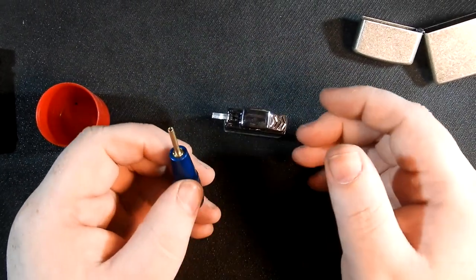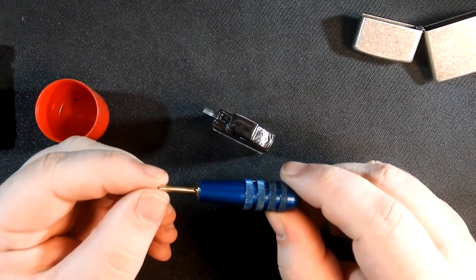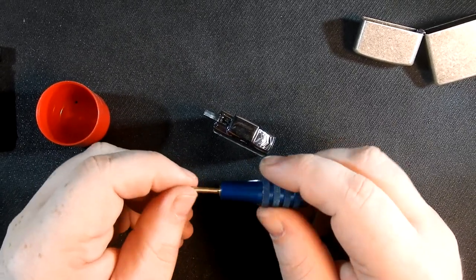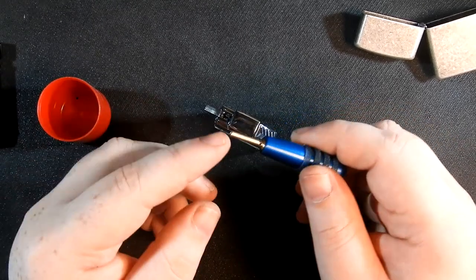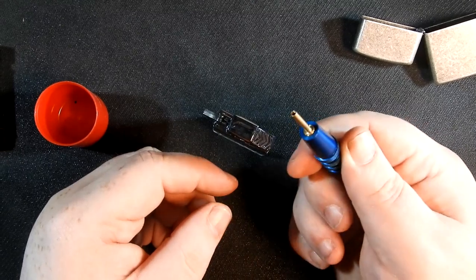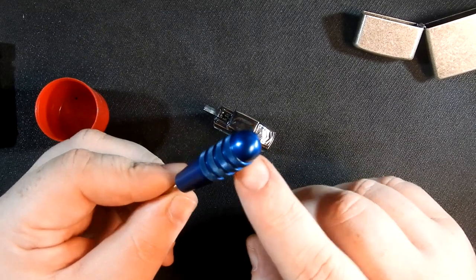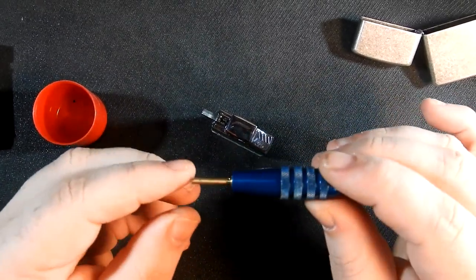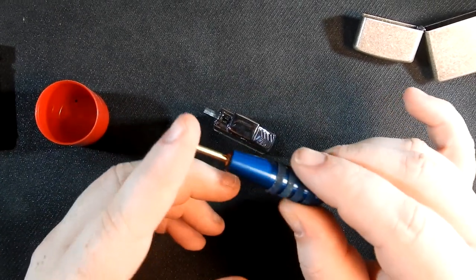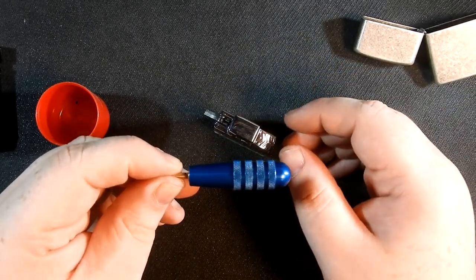I've bled vintage lighters, I've bled modern lighters — anything you can think of, you could use this tool for, instead of potentially damaging your lighter by using a screwdriver, a knife, or a stick. This is much more elegant and it's very quality — aircraft grade aluminum, very solid with high quality brass. I love this thing, it's great. So this has been a quick little video and I hope to see you in the next one, thanks for watching.